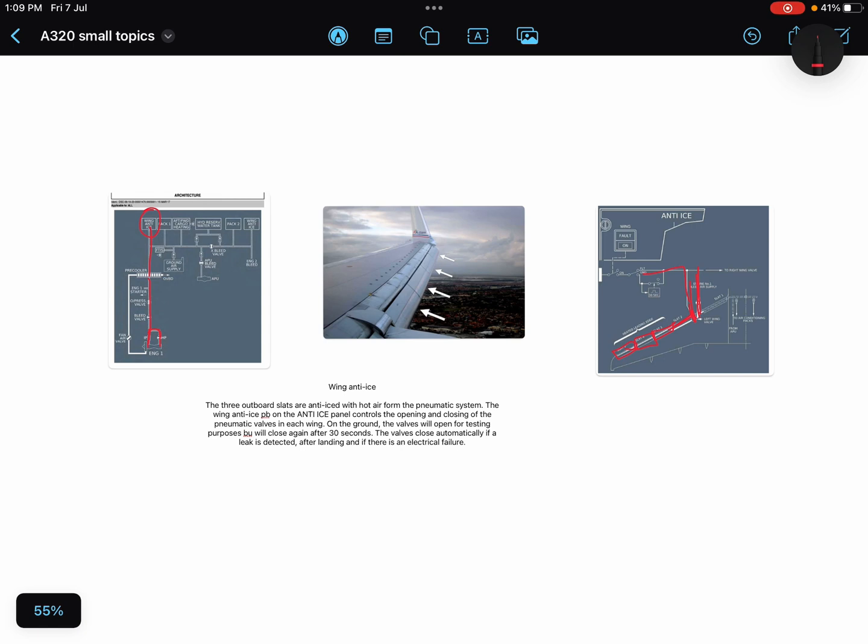On the ground, the valve will open for testing purposes and will close after 30 seconds. This is the point to remember: on the ground it does not operate continuously, but it will operate for 30 seconds for testing purpose only.